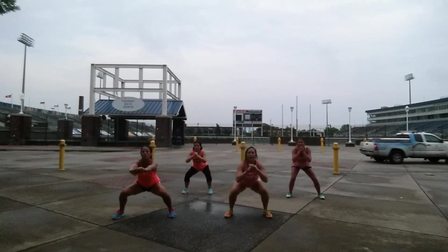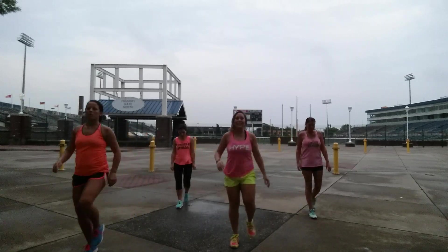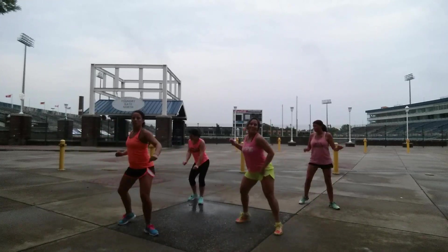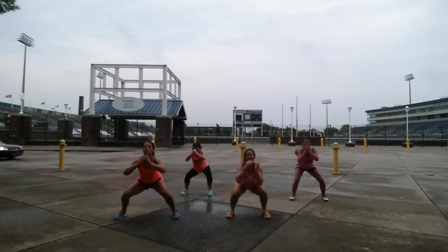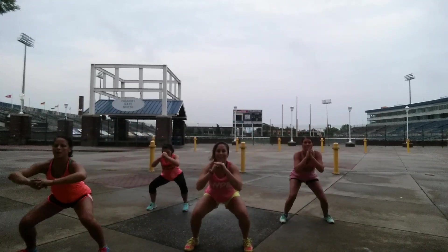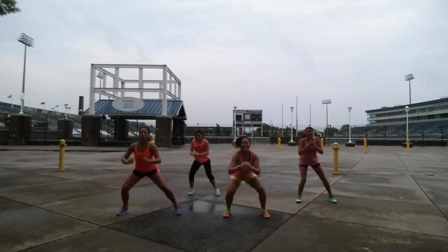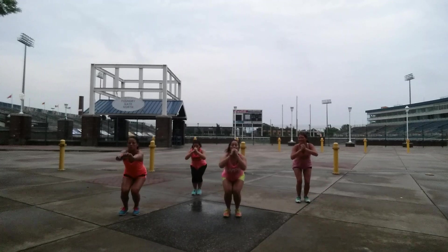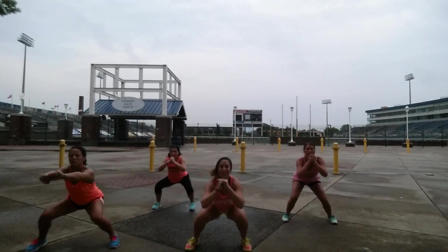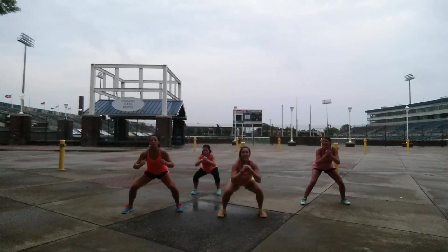Up. Take it down. Take it right. Up. Good squat. Back. Up. Back.